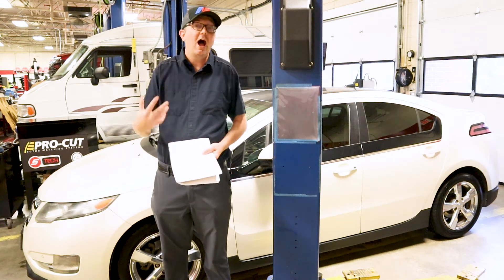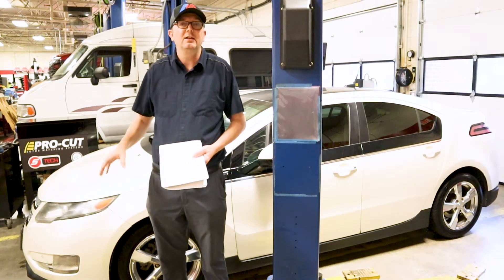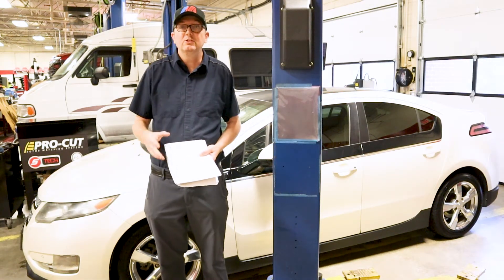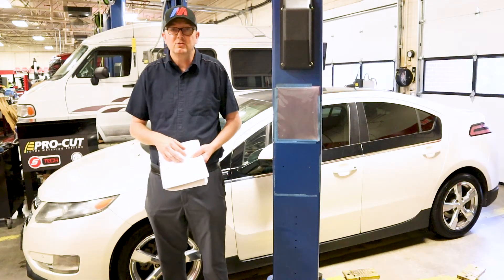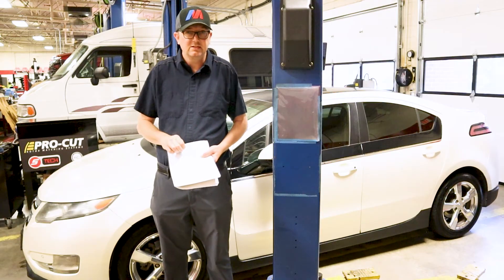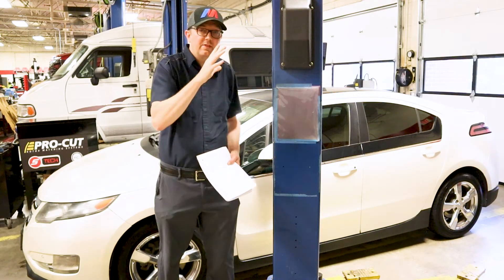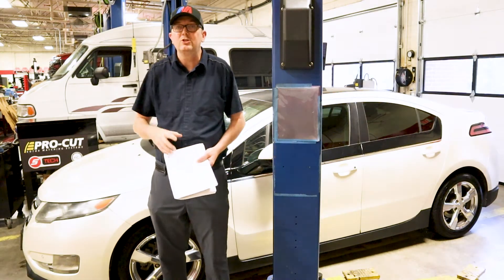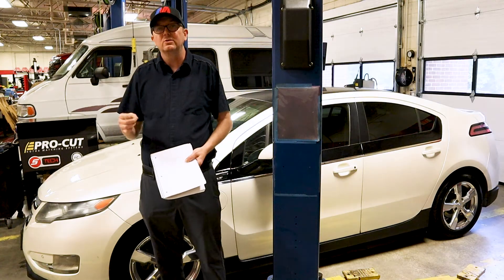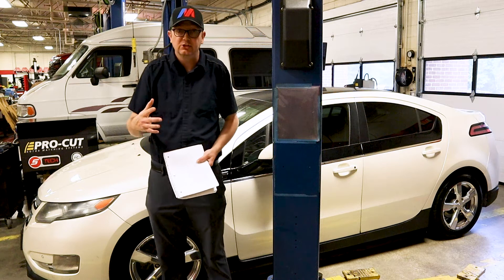It's important to remember these cars have two electrical systems. It has the 360-volt high-voltage system that runs your drivetrain and everything else. And then we also have a 12-volt system — most hybrids and most EV cars have a 12-volt system. Some Teslas have 16-volt, but I'm not going to get too deep into that. The 12-volt system is going to control the high-voltage system, so if you have a problem with the 12-volt system it is going to directly reflect into the car not working like it should.